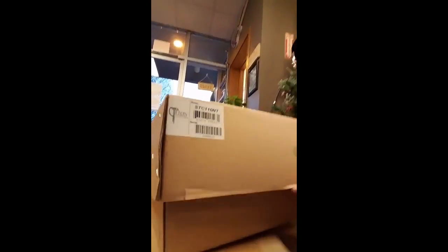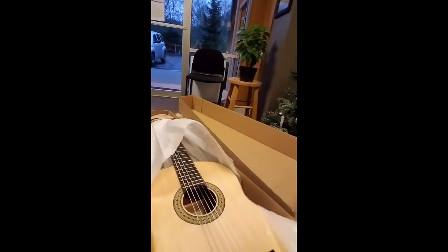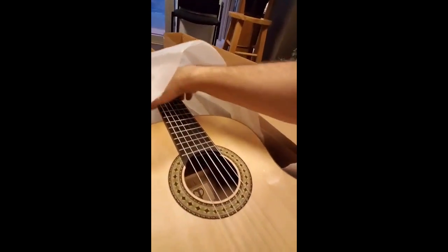It's gonna be pretty awesome. It is the Teton STC 110, and this is the first classical we've got from Teton and I'm expecting great things. It's beautiful. Very nice. Very nice indeed.